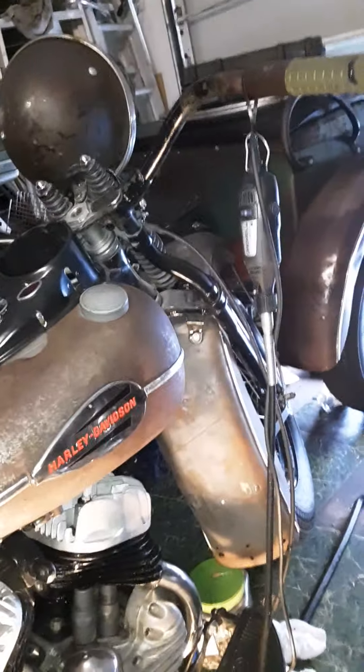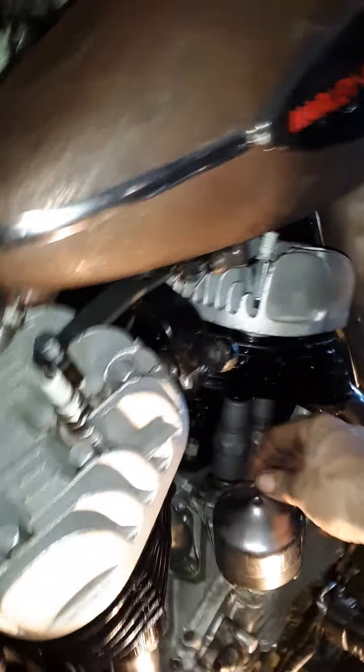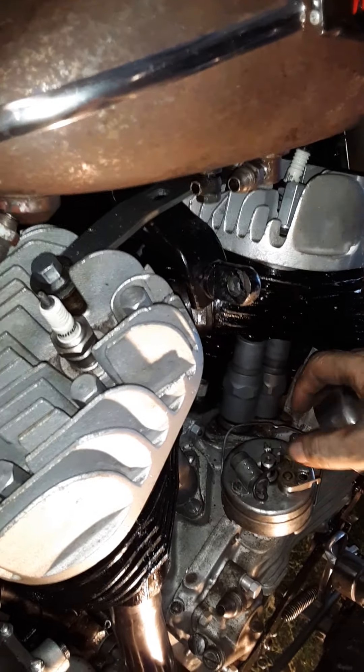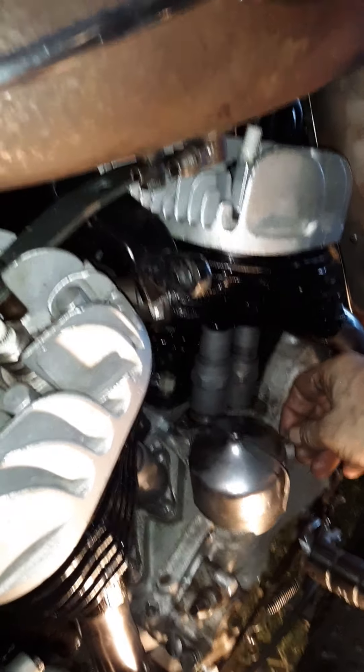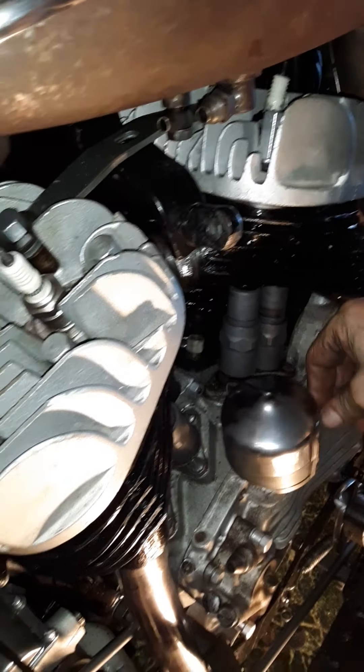Then wire it up, put the battery in. And it should start on the first kick — just kidding. I've got to put the points in there, condenser. Oh, there are points in there already — okay, well I've got to set that up. I have a few distributors. I'm going to go with the manual advance, so I'll retard it when I go to start it and then advance it once it's up to speed.